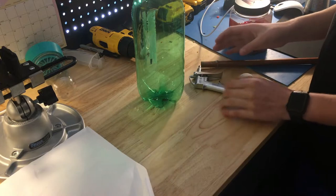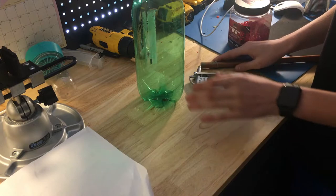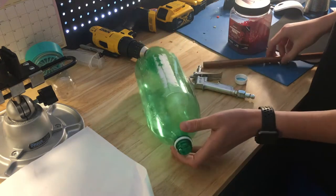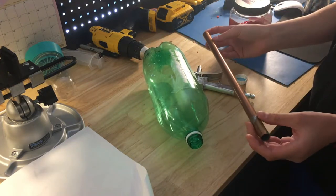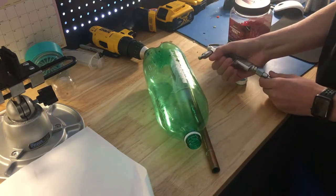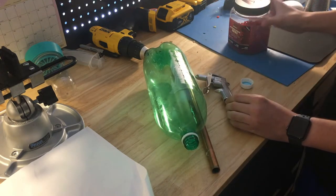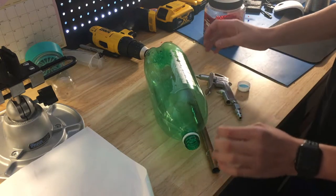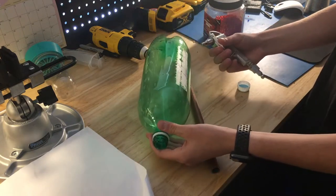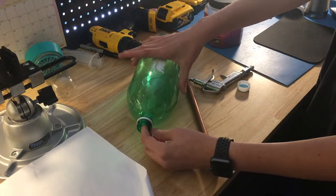Alright, hello. Today I have a pretty simple project that most people can do. I have a two-liter soda bottle, a spare copper pipe, an air compressor trigger release cap for the bottle, and some airsoft pellets. Pretty much I can make a cool little airsoft gun where you use compressed air to shoot airsoft pellets out of this soda bottle. Let's get started.